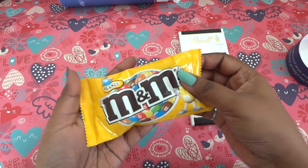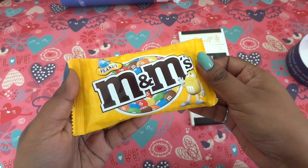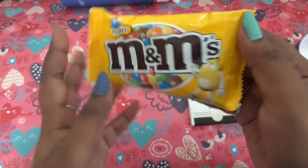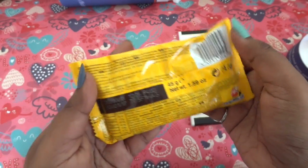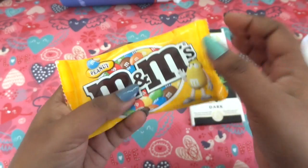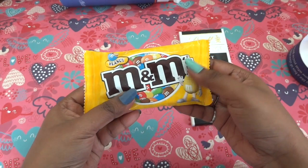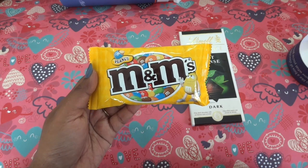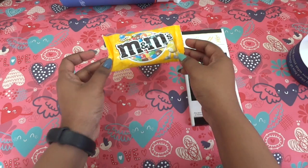Then we have M&M's. Who doesn't love M&M's? They are like the gems from western countries — colorful and any child's favorite. This is a 45 gram packet and usually costs around 100 rupees here. It's basically a sugar-coated chocolate with a peanut inside. I love this one.